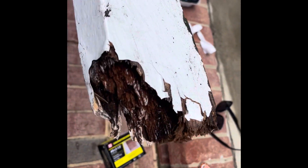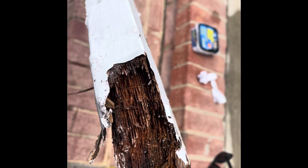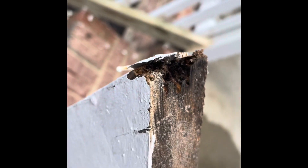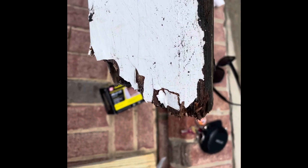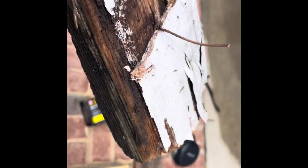As you can see, this two by four — we're so rotten down there, it is rotten, rotten, rotten. Look over here — it's supposed to look like that, and it's not even there anymore. It's terrible, so we had to replace that.